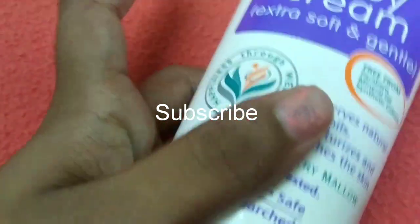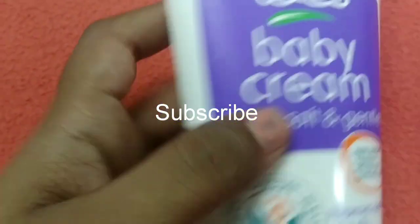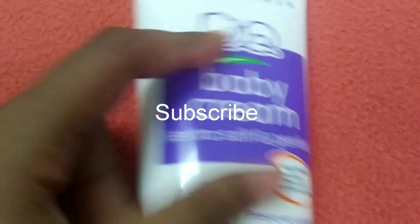This product is available on Amazon. I am going to show you the price and the texture of the cream.